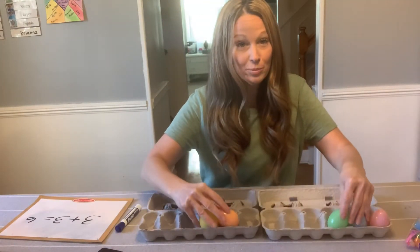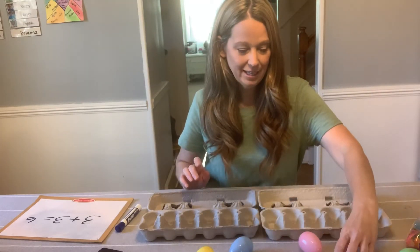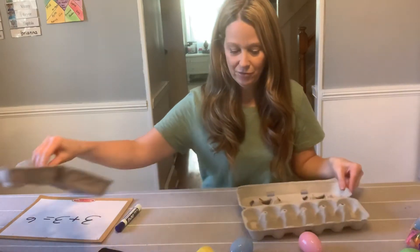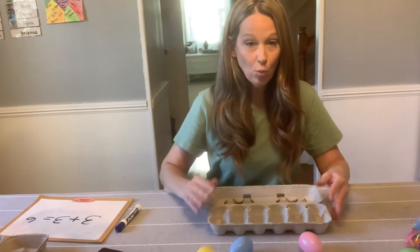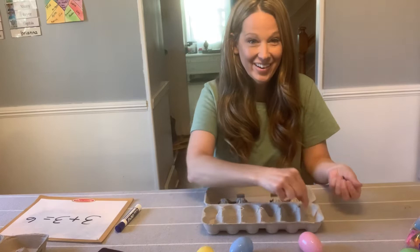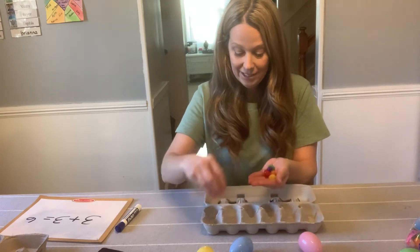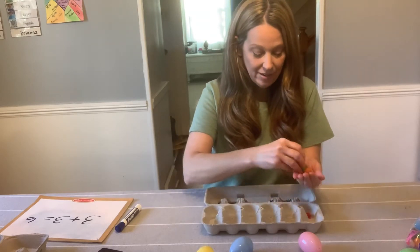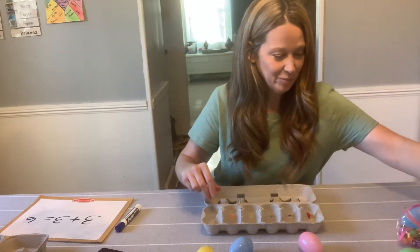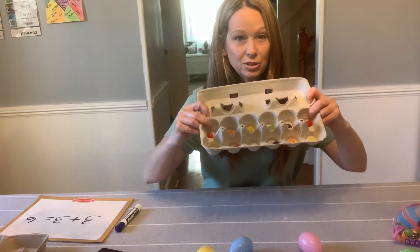Now I'm going to switch to subtraction. I'm going to use my jelly beans again and fill up one whole egg carton. I'm going to take the other one away for now and put 12 jelly beans in. Are you ready? You can count with me. Here we go: 1, 2, 3, 4, 5, 6, 7, 8, 9, 10, 11, 12. My carton is full with jelly beans.